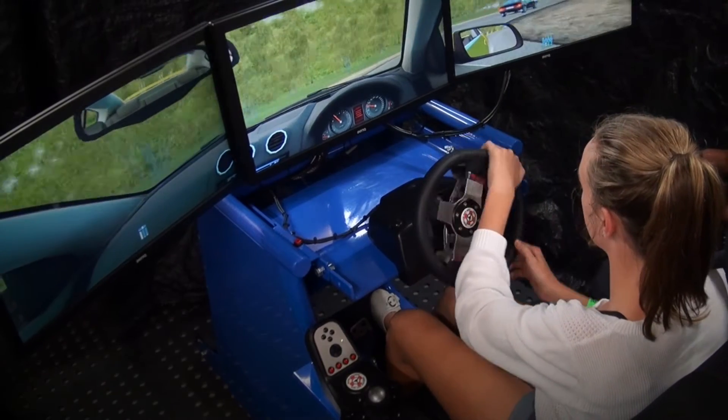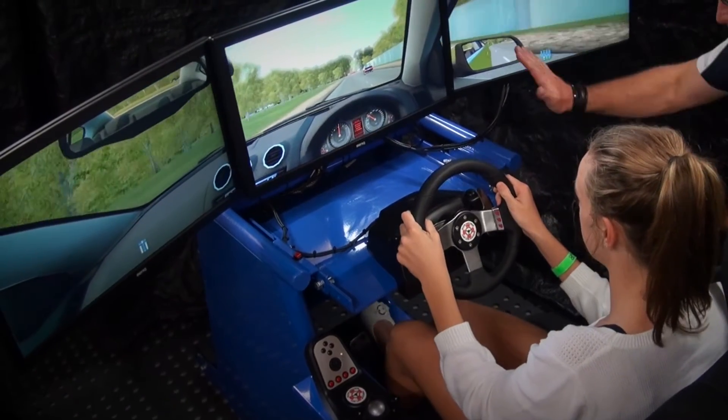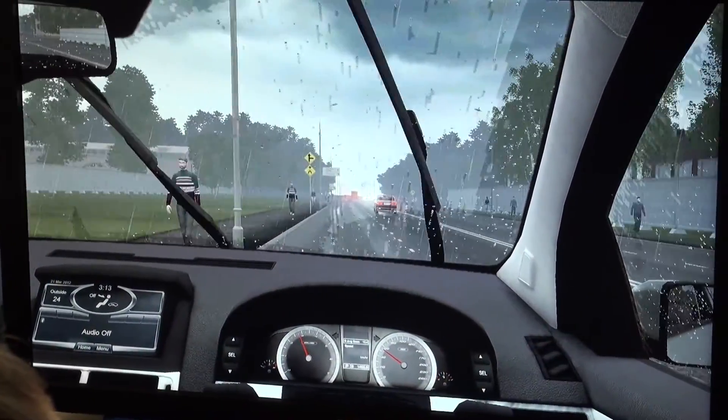You will see that the vehicle has a fully authentic replicated dashboard from that specific model, with a functioning speedometer and tachometer.